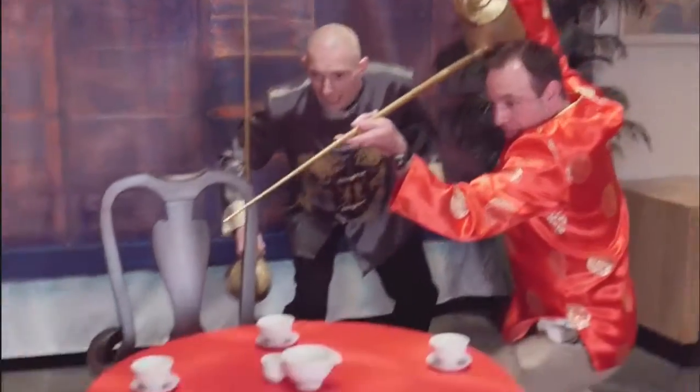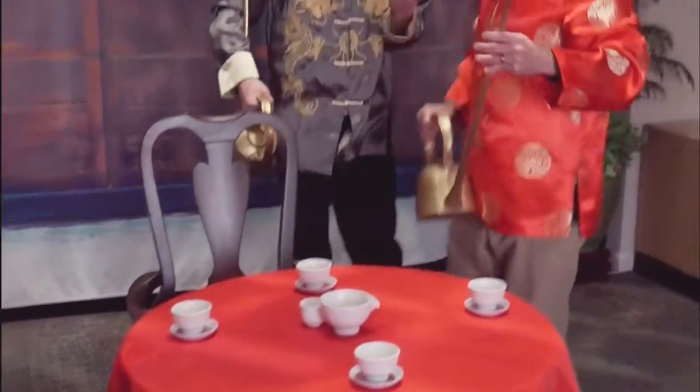Hey, Matt, I think I'm getting it. Oh, this is looking great. All right, go in for a pour. Okay, first one. Oh, no. Keep working on it. Thanks.